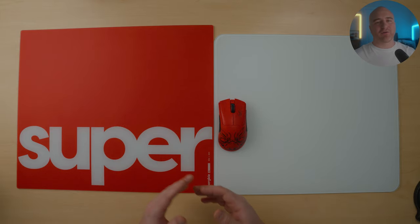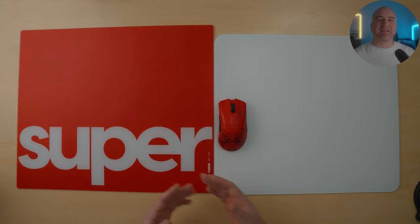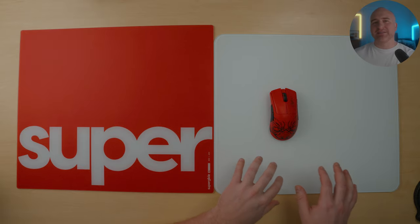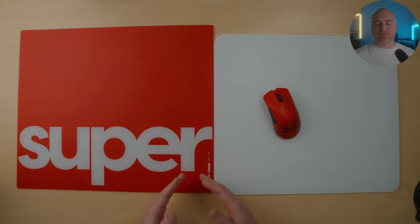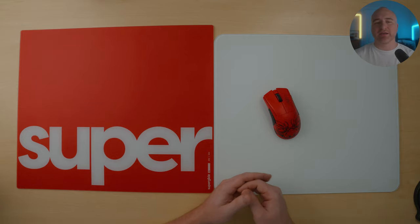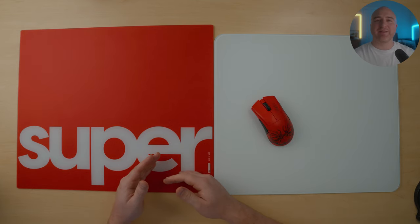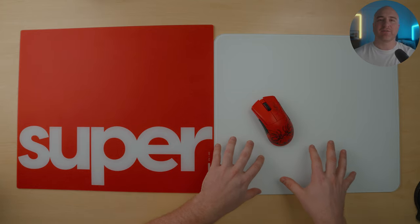When it comes to browsing the desktop or doing work like editing videos, I tend to lean towards the Superglide. I also preferred the Superglide for games like Starcraft, Diablo, and similar titles. Where I did find the Atlas to have a slight advantage is when playing first-person shooters. The slight bit of control you get is a little addicting. When using the Superglide, I do have to lower my DPI more than when using the Atlas. If you've used a glass mouse pad before and you like the speed but wish you had just a slight bit more control, then the Atlas would definitely be worth checking out.